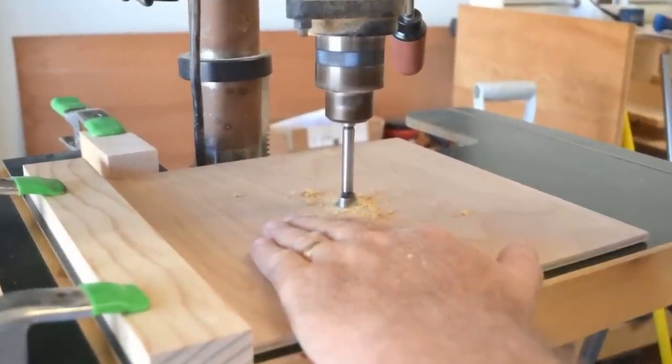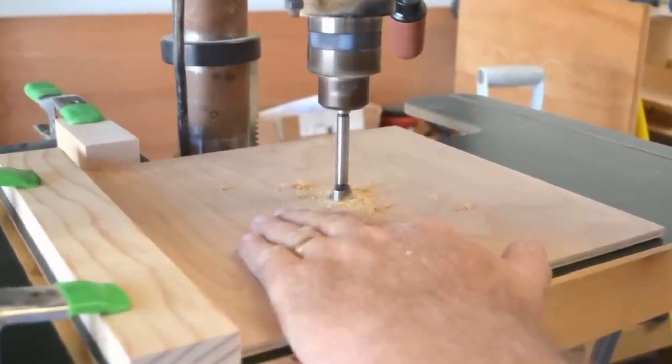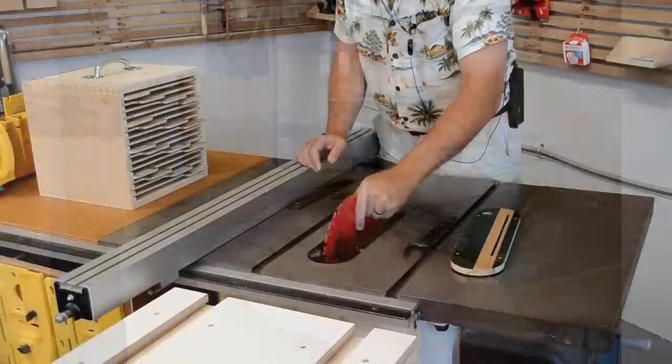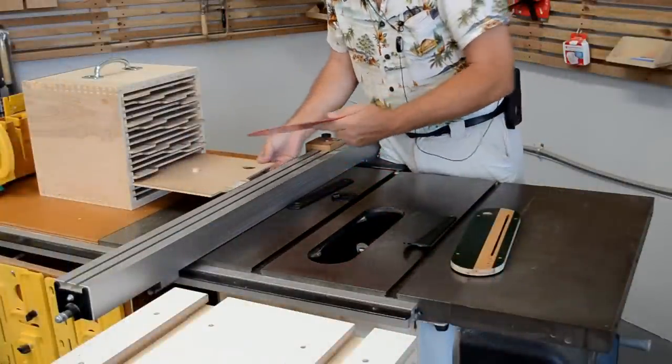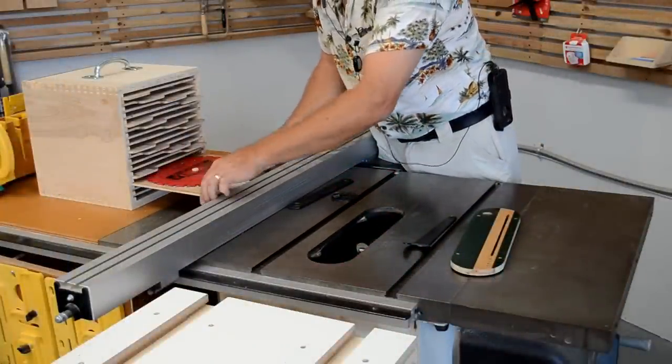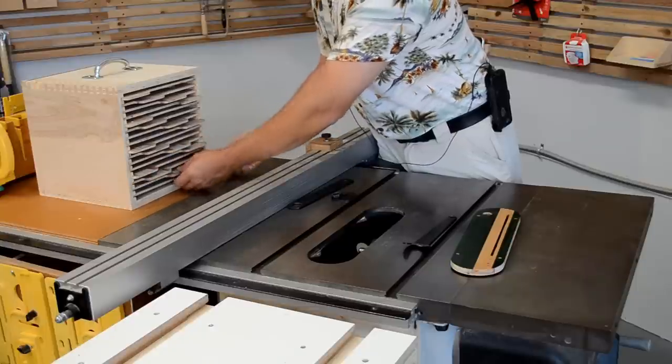The five-eighths inch hole for the boss is only an eighth of an inch deep, but the one-inch finger hole is drilled through. Once the dowel sections are glued into the boss holes on each tray, your blade box is ready to keep your investment safe and convenient to use.